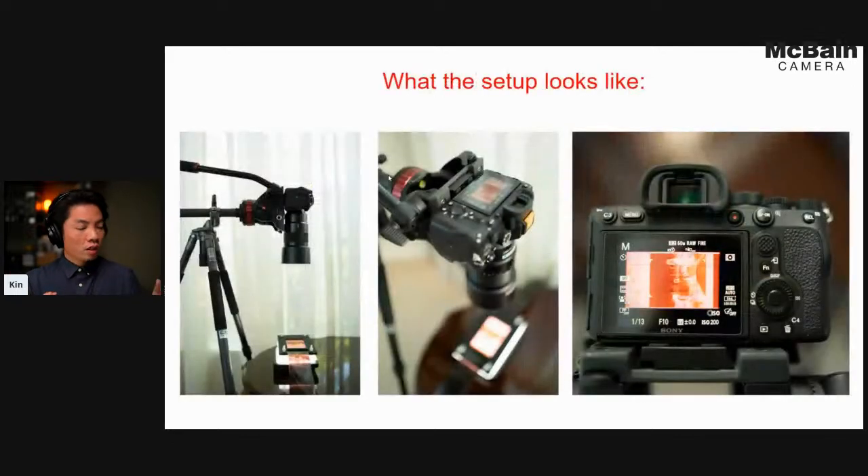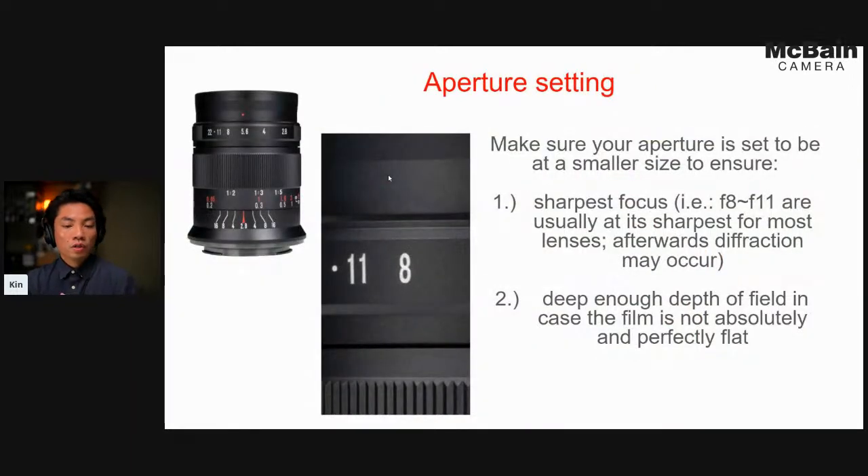This is what the setup looks like — your camera pointing downward perfectly straight with the film holder underneath, and you manually focus the camera to capture the image.